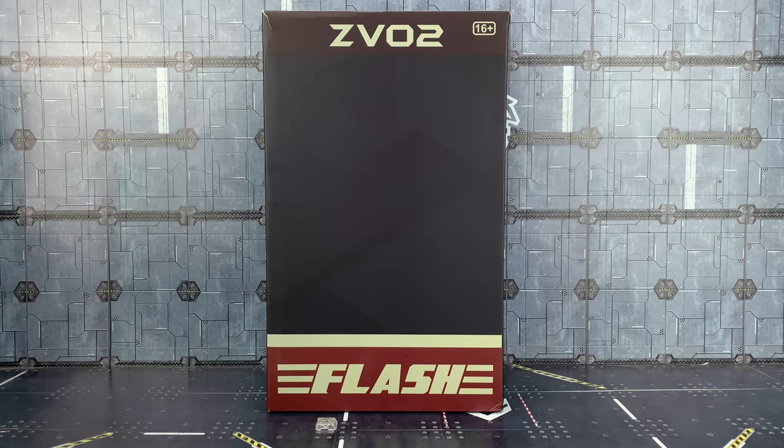Hello everybody and welcome to another Transformers third party review. First of all, I hope to apologise for sounding rough — I am full of cold. The joys of having germ-ridden children. In today's video, thanks to the mighty team over at Robot Kingdom, we're taking a look at the ZV02 Flash by Zeta Toys.